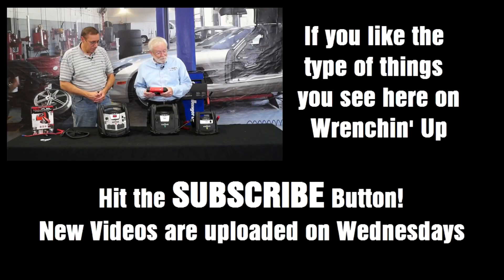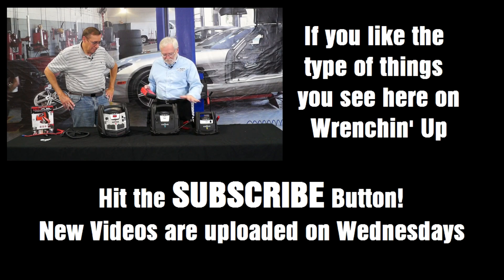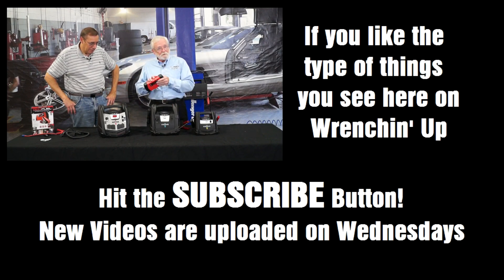I've got to get me one of these things. So there you have it — great technology at Schumacher: your basic unit, bigger, even bigger, and the latest technology available today. You guys need to check this stuff out.